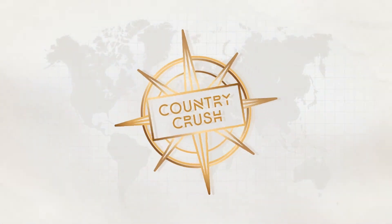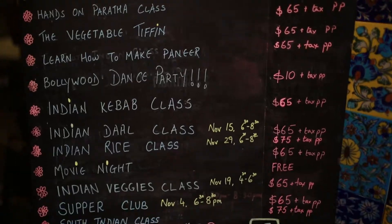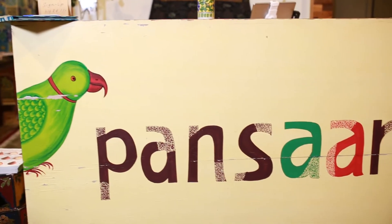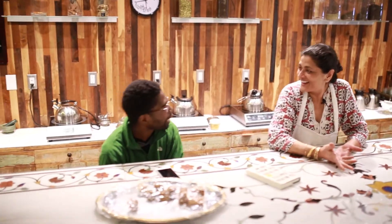I'm Lauren and this is Country Crush. Welcome to Pansari, a lovely communal space where you can choose your own experience.